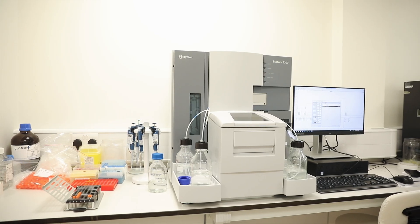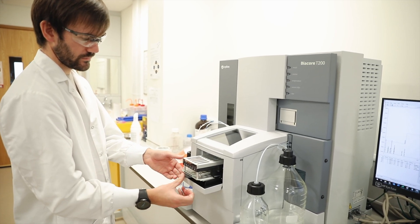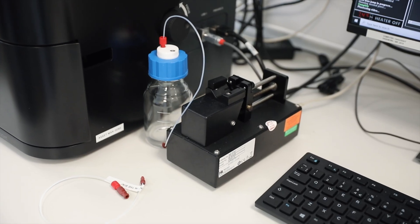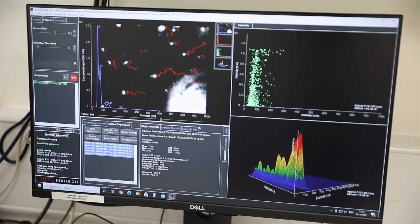A common question we get asked at MIP Diagnostics is how we characterize our nano MIPs. Firstly, we check the size of our MIPs using nanoparticle tracking analysis on a representative sample of each batch. We also measure affinity to the target using SPR. To test temperature stability, we can also autoclave our nano MIPs to over 120 degrees Celsius and test them pre and post autoclave cycle.